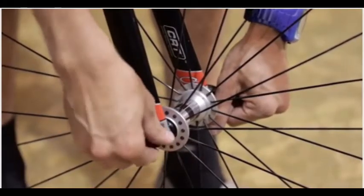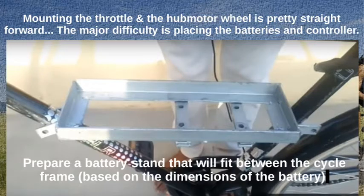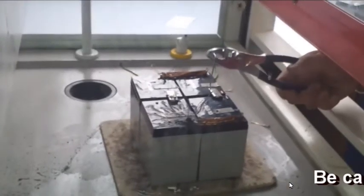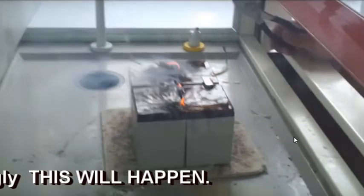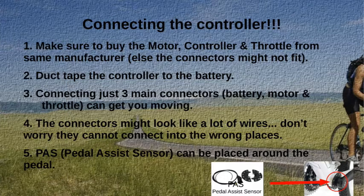Once the hub motor has been laced to the wheel, remove the existing front wheel and replace it with the laced hub motor wheel. Prepare a battery stand that fits between the cycle frame based on the battery dimensions. Duct tape the two batteries together and connect the positive terminal to the negative terminal. Make sure to buy the motor controller and throttle from the same manufacturer, else the connectors might not fit. Duct tape the controller to the battery.